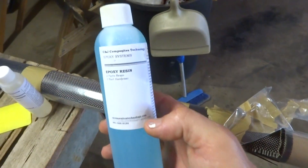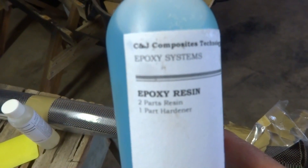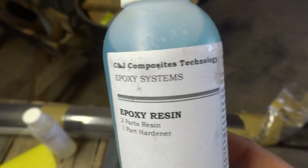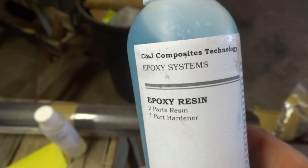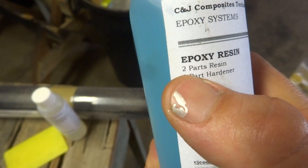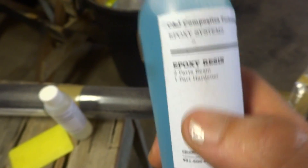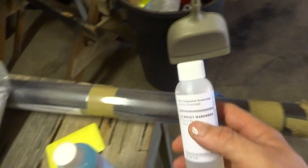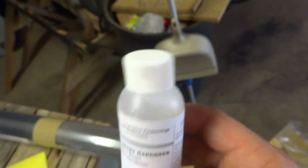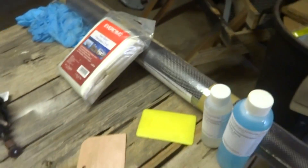Here is the epoxy resin. The company this comes from is CNJ Composite Technology. This is a two-part resin — two parts resin to one part hardener. Here is the hardener. We'll mix that.